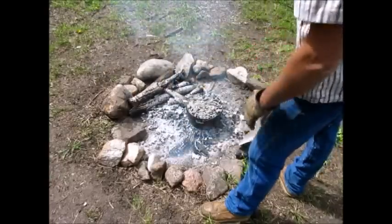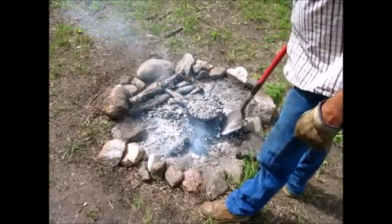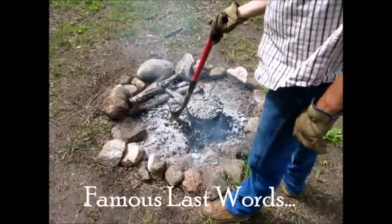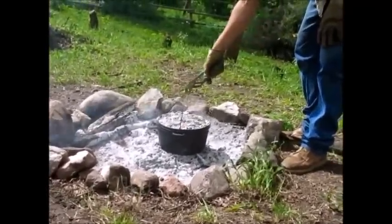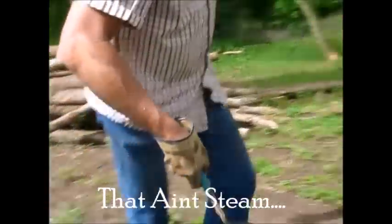Next stop — the campfire out on the property. With coals and a campfire, 40 minutes is what we usually do in the oven. I personally don't think it's going to take quite that long out here. We've had this cook for almost 40 minutes now.